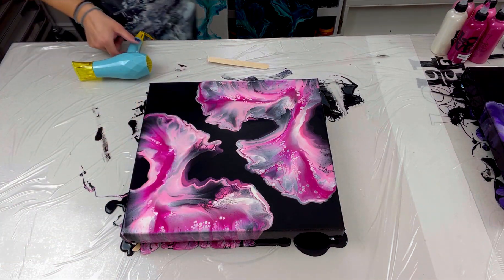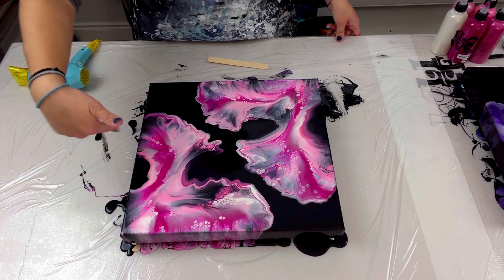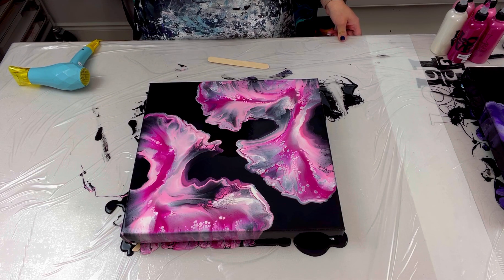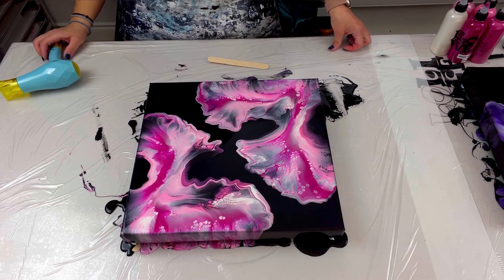There we go. Simple little changes — now you've got the little curve in there. I really like that. So that's it. I'm not going to touch anything else. I'm going to fix my edges and bring you guys in for a close-up.